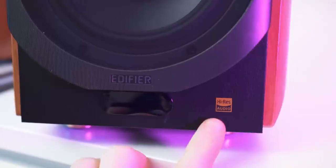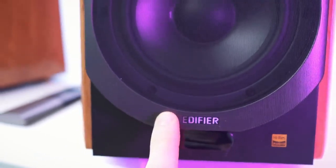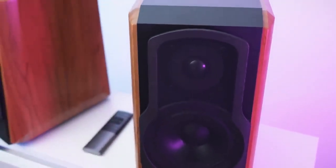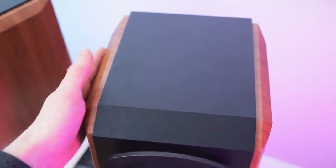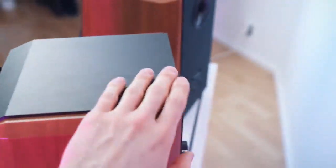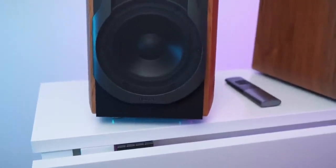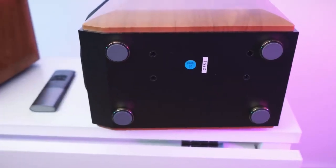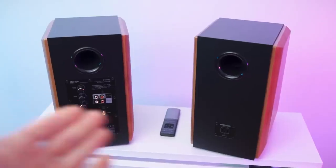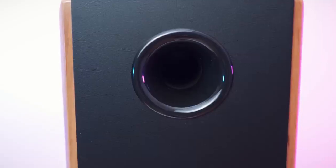Right here we have the main unit with the high-res audio cert. Down here we have the receiver for the remote and branding on the mesh cover, which also has a really cool design and shape. Mid and bass speaker and the tweeter on top. It's a cool mix between fillets and chamfers. Wooden sidewalls looking beautiful, and we have this black shape spanning all across the box and down at the back.